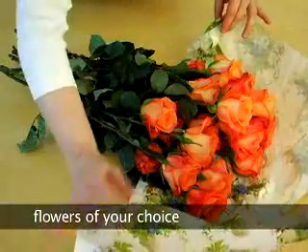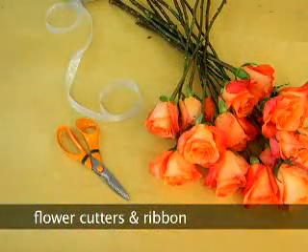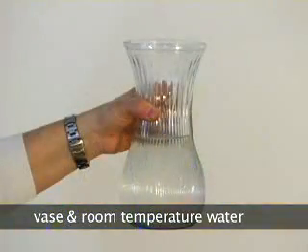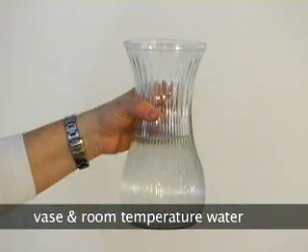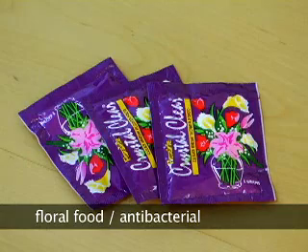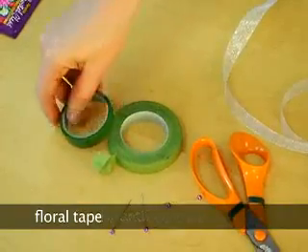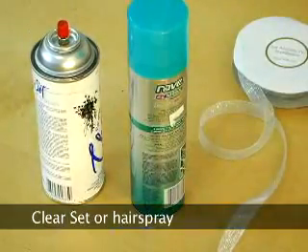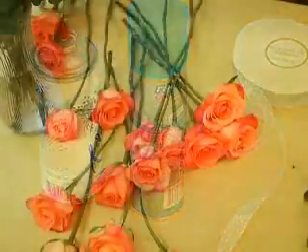You will need roses or flowers of your choice, flower cutters, ribbon, a few straight sewing pins, a clean vase, room temperature water, floral food antibacterial, floral tape, and clear set or hairspray if none is available.